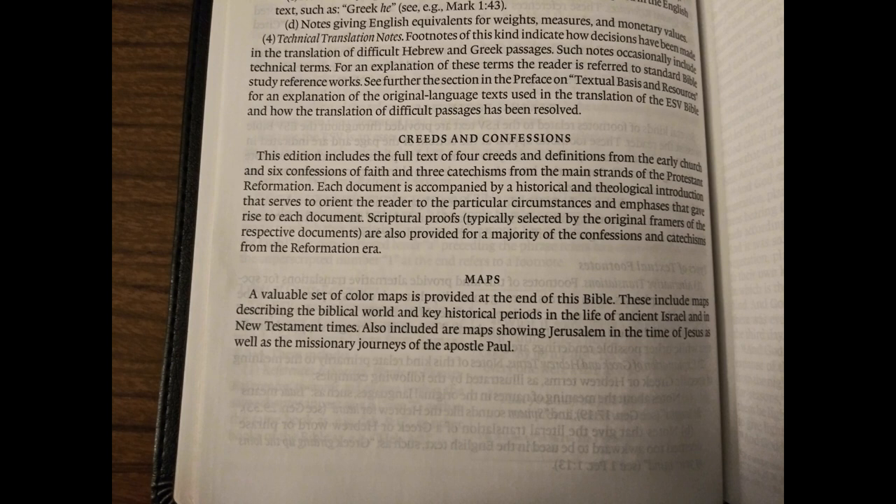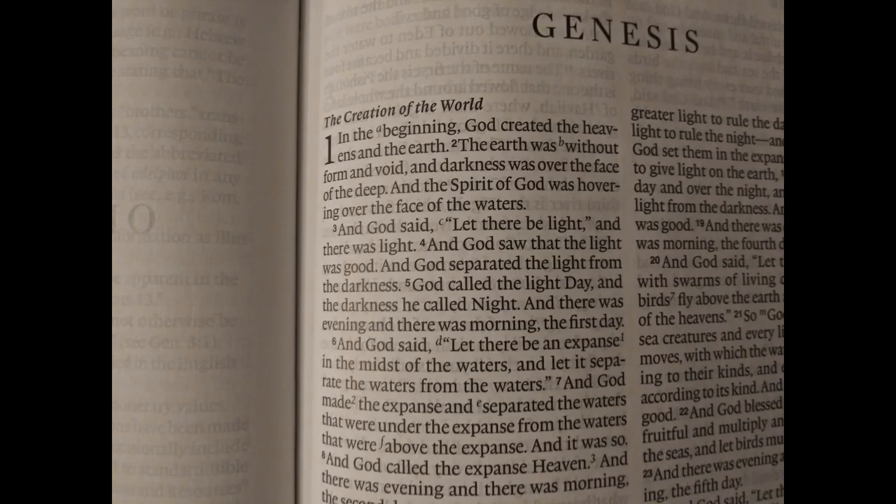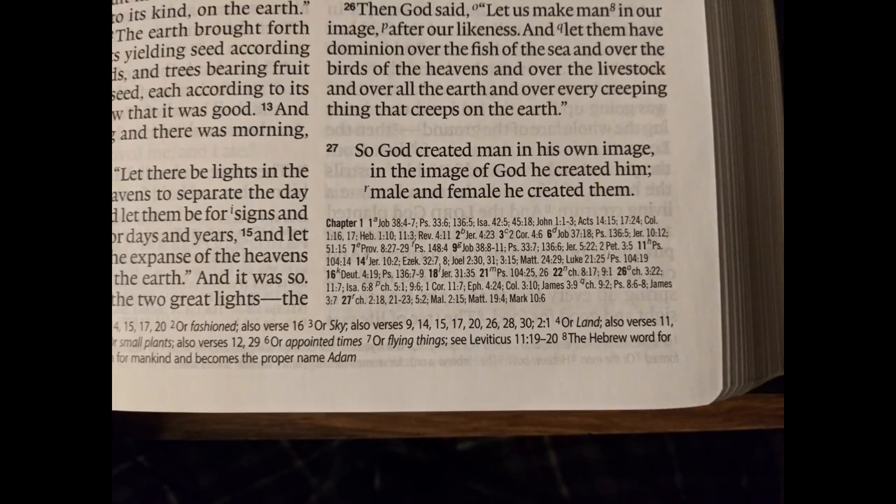This Bible also comes with full-color maps in the back. We arrive at the Old Testament — this is a large font, it looks like an 11-point font, crisp and readable. You can see a slight sheen on the page, but I don't think it's shiny enough to be a distraction. Your reference suite is in the bottom right corner of each page, with the current verse listed in bold, which makes it easy to use.